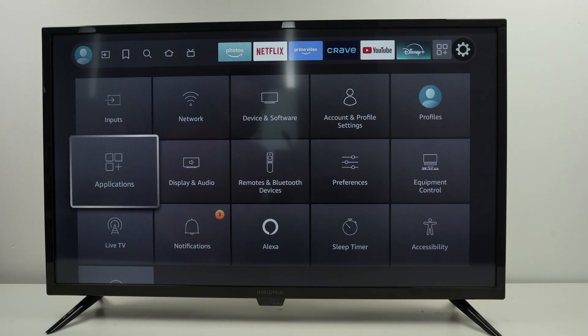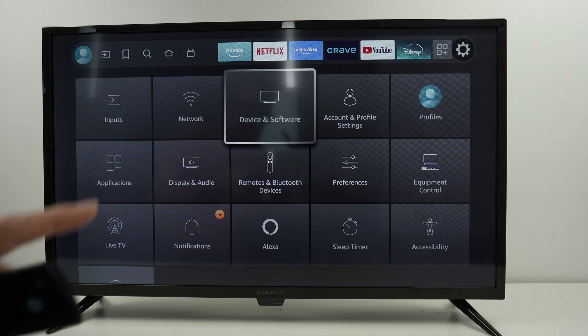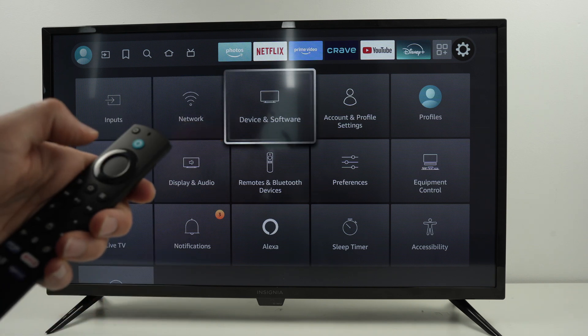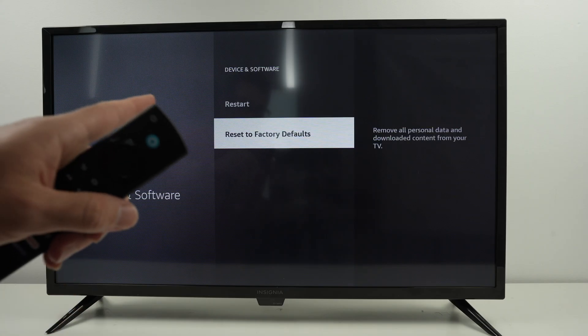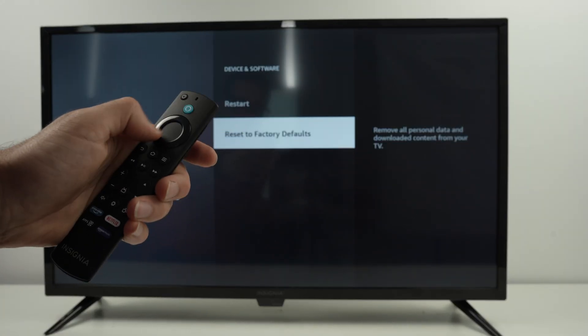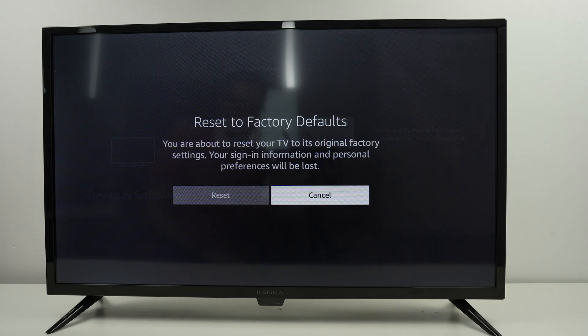All you have to do is select Device and Software, go down, and Reset to Factory Defaults will be there. Simply press the enter button, and here is just a confirmation to make sure that this is what you want.